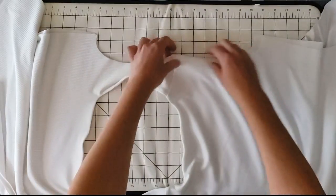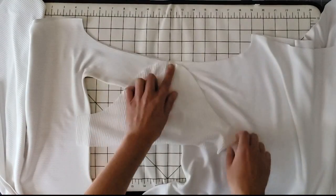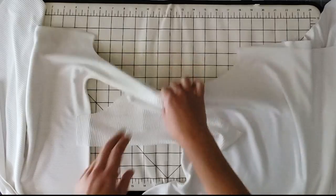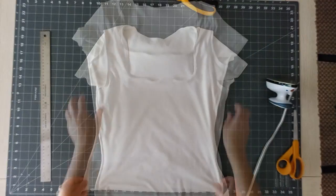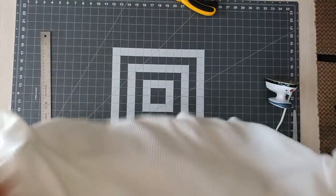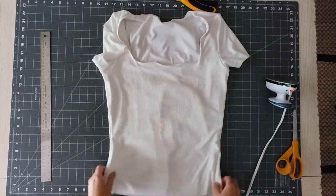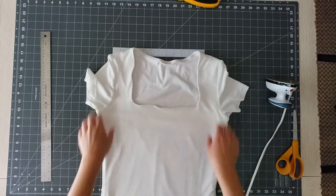Now the lining and the shell are going to act as a single layer, so we sew the rest of this t-shirt as we normally would. I've attached the sleeve the same way I did for the regular t-shirt and sewn the side seam from the sleeve to the hem the same way I did for the first t-shirt. Now I can hem the sleeves and the bottom of the bodice. I ended up doing a cropped version on this one so I could wear it with high-waisted pants. And that's it!